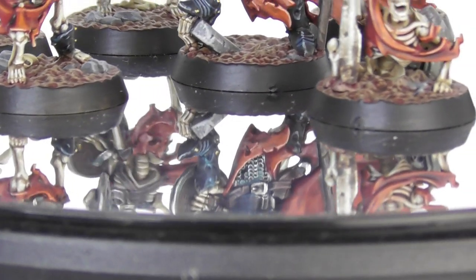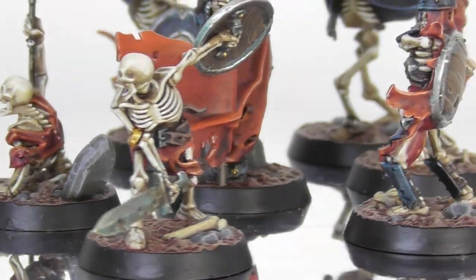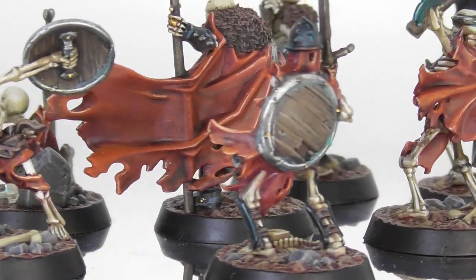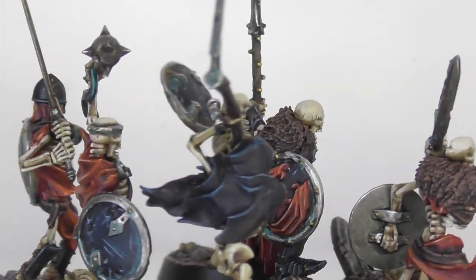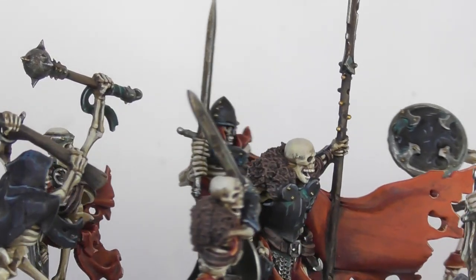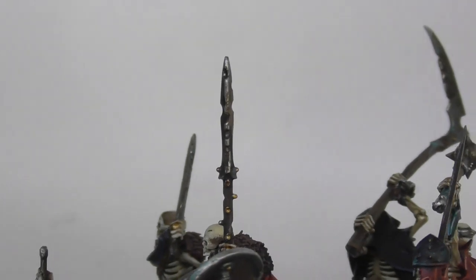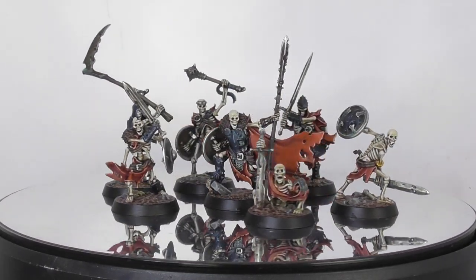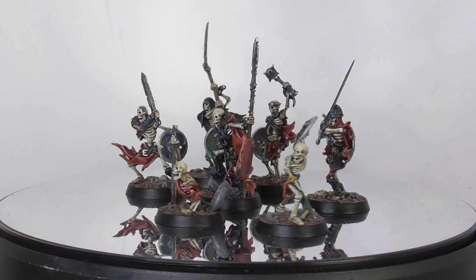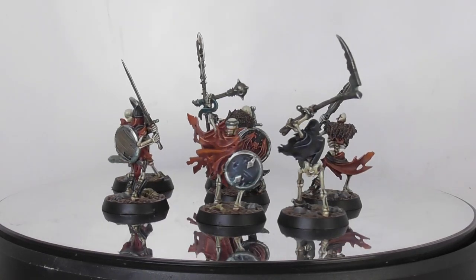And here are my Deathrattle Sepulchre Guard ready for action. I really enjoyed painting this unit. I had them for quite a while, and now with the new expansions and the Vampire Court, I thought it is time for these to be painted, and maybe in the future use them with the Cursed City models too.